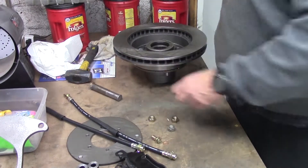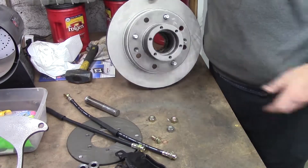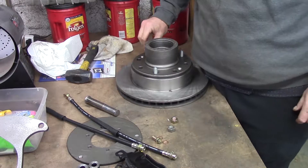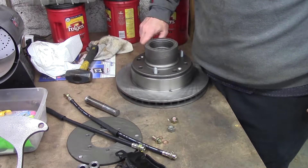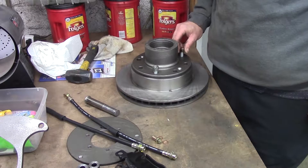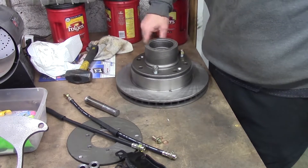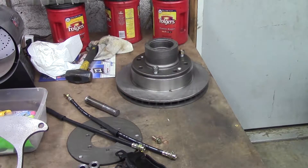Bending the flange and all that old bullshit — she's on now. Make sure it stays on while we play around with it. You can stick a couple lug nuts on there and make sure — that's up to you, not necessary.